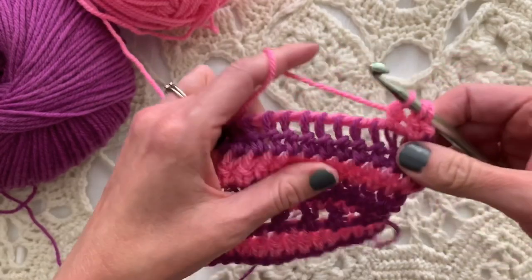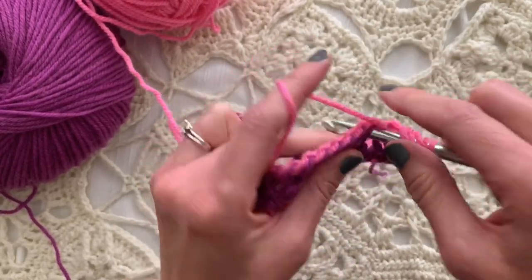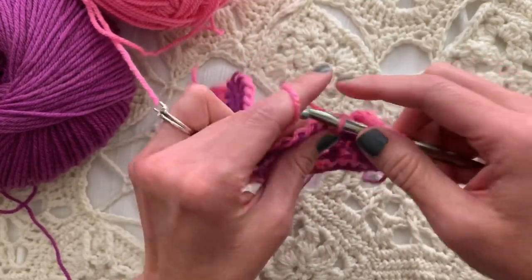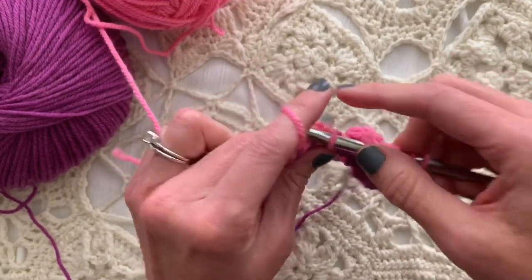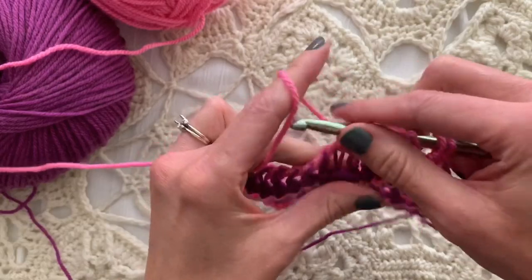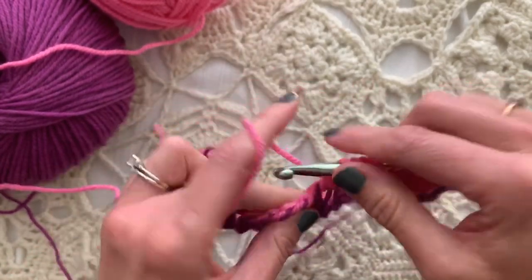This is a very fun, relaxing and valuable use of our time. It's a very rhythmic pattern. It's similar to Tunisian crochet of course, by loading up the loops on the hook and using a lot of the same terminology and stitches. So we're doing basically Tunisian double crochet knitwise in each stitch across, leaving the last loop on the hook each time.